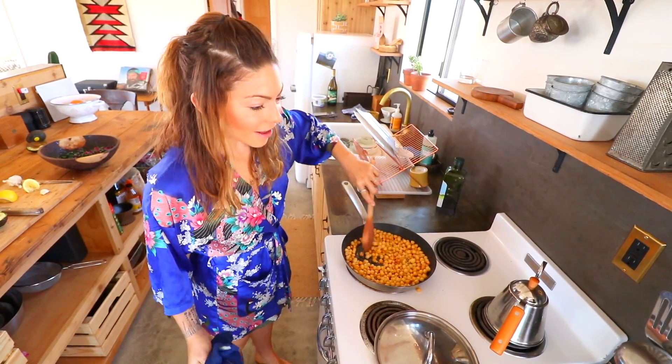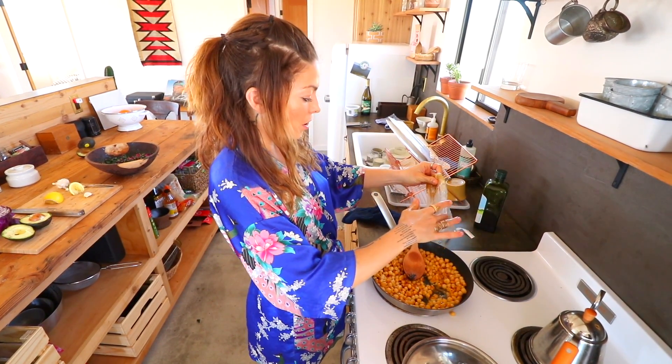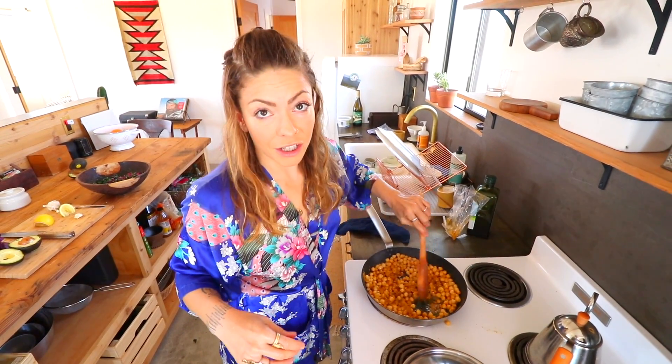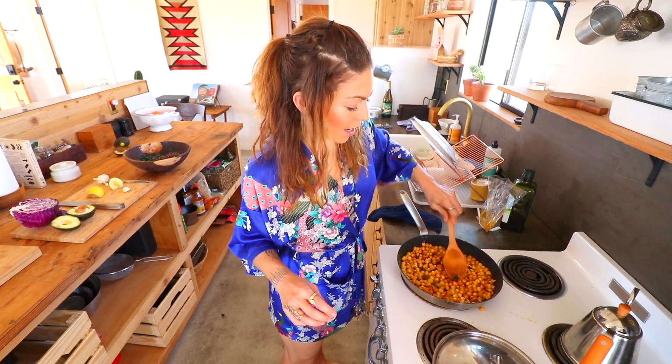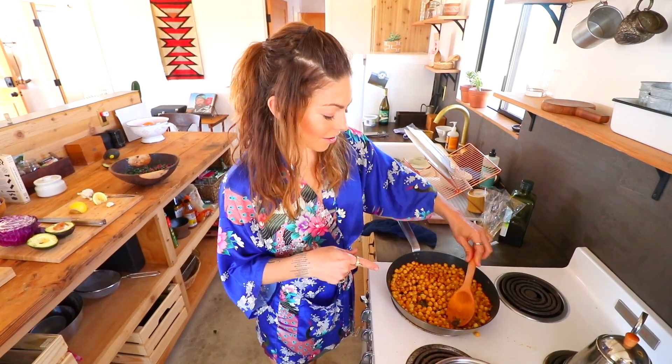Chickpeas are getting nice and brown, and I'm gonna add some curry powder — curry, curry, curry powder on my chickpeas. I like curry, so I go a little heavy-handed on it. Heavy-handed with my olive oil and heavy-handed with my curry. These guys are almost done — I like them extra crispy, so I'm gonna leave them on a little bit longer. They're really yellow now, which is gonna be a nice offset to the purple of the cabbage, the green of the kale, and the bright green avocado.